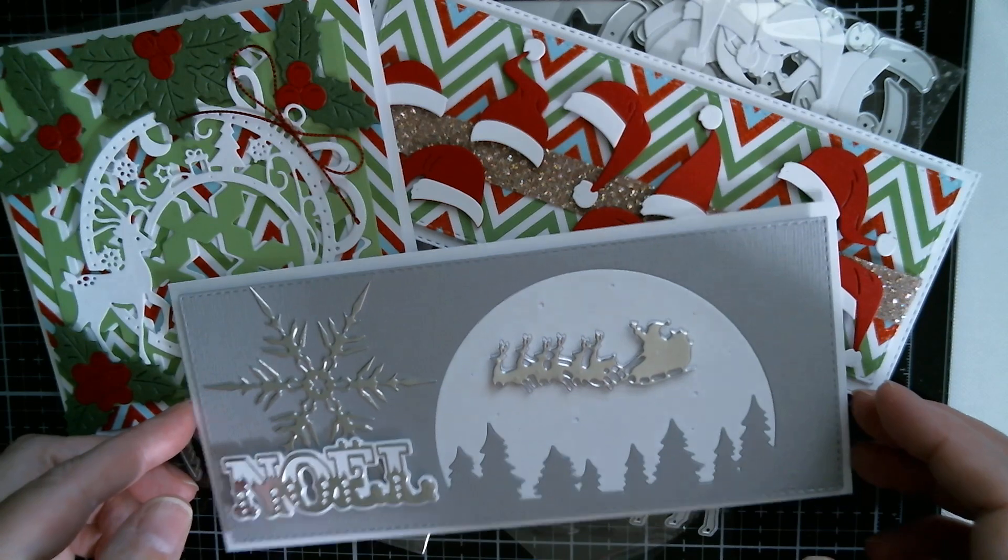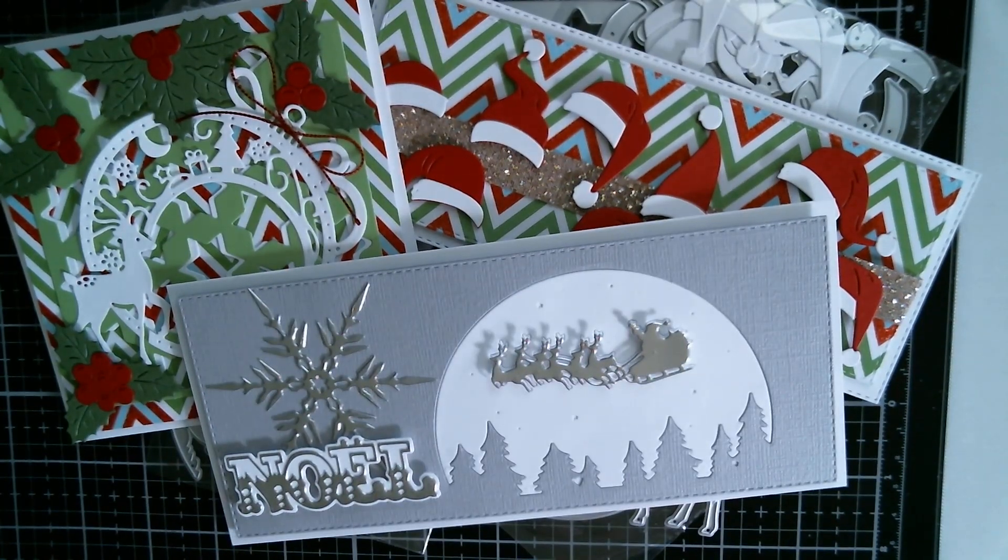That's what I have for you today. I'm going to be up tomorrow with another background die that I've discovered — I think it will make quite zany-looking candy cane and those cute critter dies. You have a fabulous day. As usual, all links below. Bye.